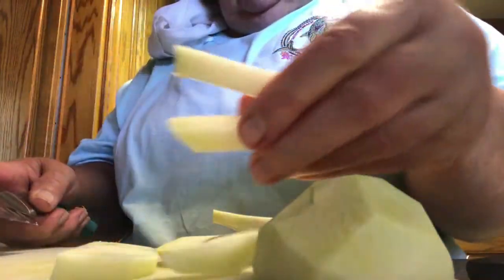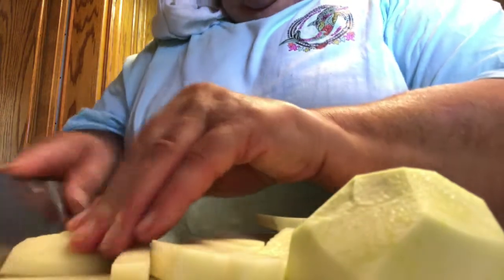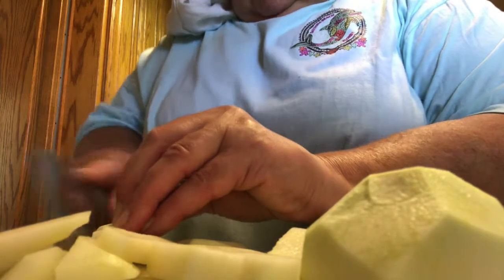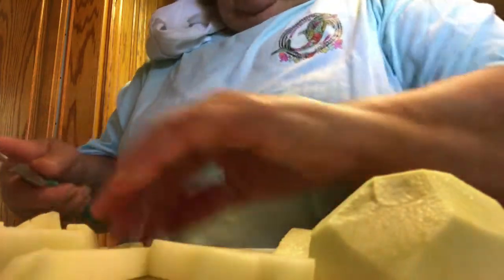Like little french fry sticks. Then I boil them with salt until they're tender, and then I make a sauce — kind of like a cream sauce with flour, a little bit of nutmeg, a little bit of butter, and some of the liquid from the boiled kohlrabi water. I add nutmeg, salt, and pepper. That is a great vegetable — you can also eat them raw; they're pretty good raw.